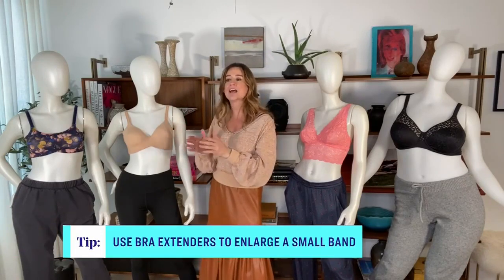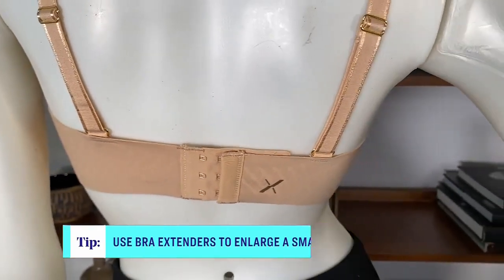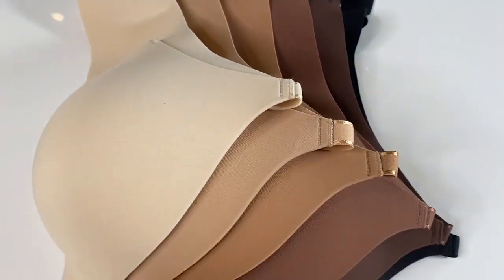What it has more is a molded cap and it's a deep plunge. You're going to find it has more support and more shape if you need a little bit more of that. The back band also has multiple points of connection, and this one comes in five amazing skin tone shades and goes up to a G cup.